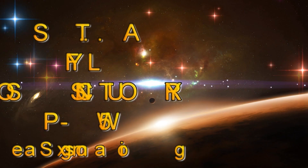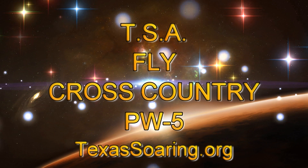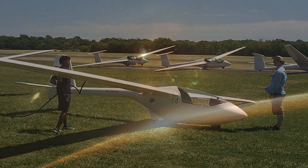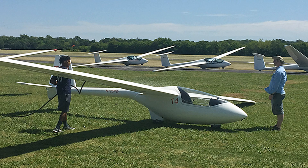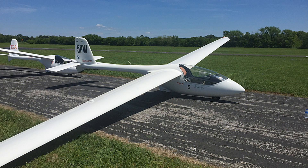Hello everyone and welcome to my YouTube channel. Today we'll be flying the PW-5 on a cross-country. This will be my third cross-country at about a hundred mile distance. The PW-5 is obviously a single seater, weighs about 400 pounds empty, and has a gross weight of about 660 pounds.